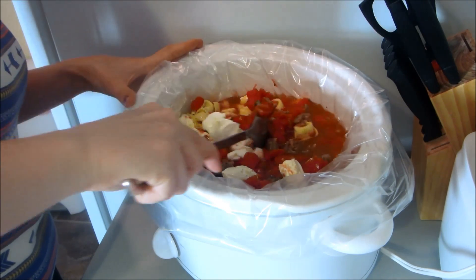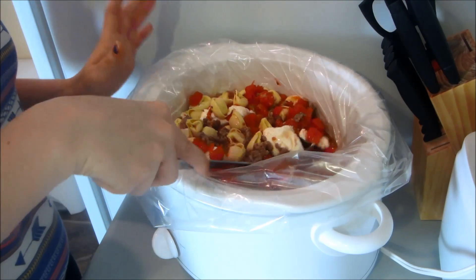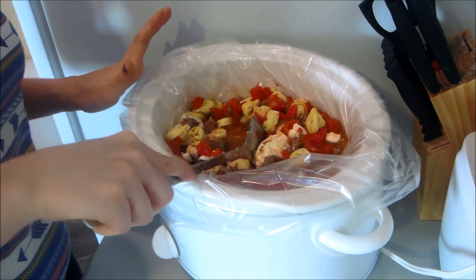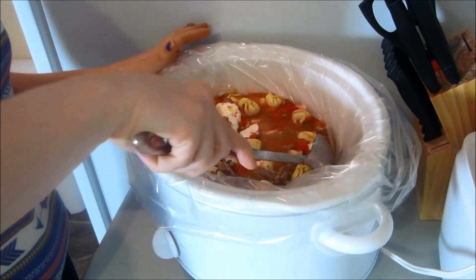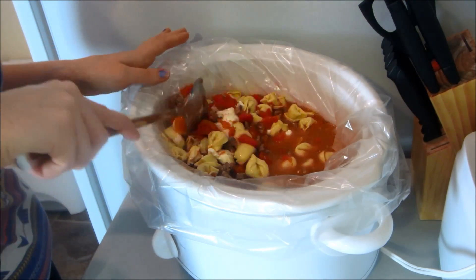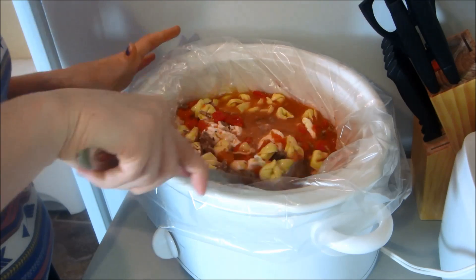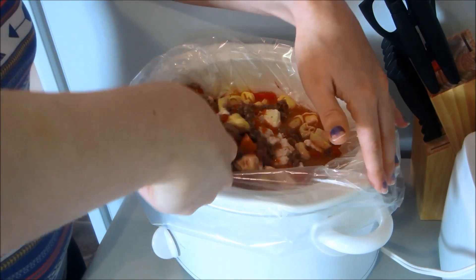This is going to cook for a total of four and a half hours. Put it on low for four hours, but for the last 30 minutes you'll cook it without the lid on. That way the cream cheese will thicken up and get really thick and delicious. Stir it up some more, then put the lid on and cook it for four hours.